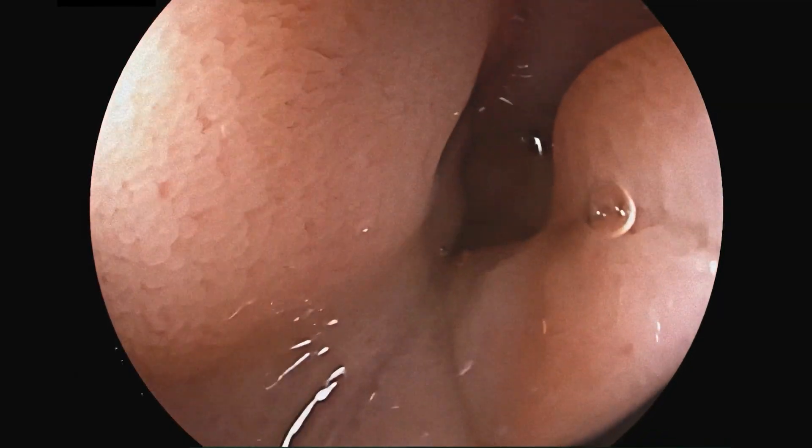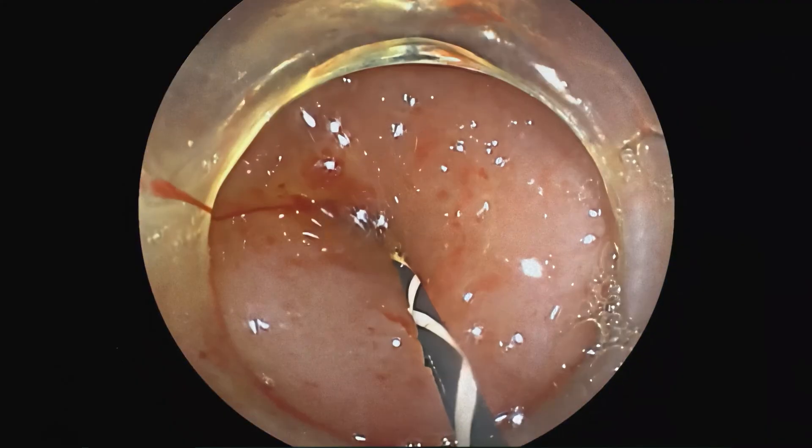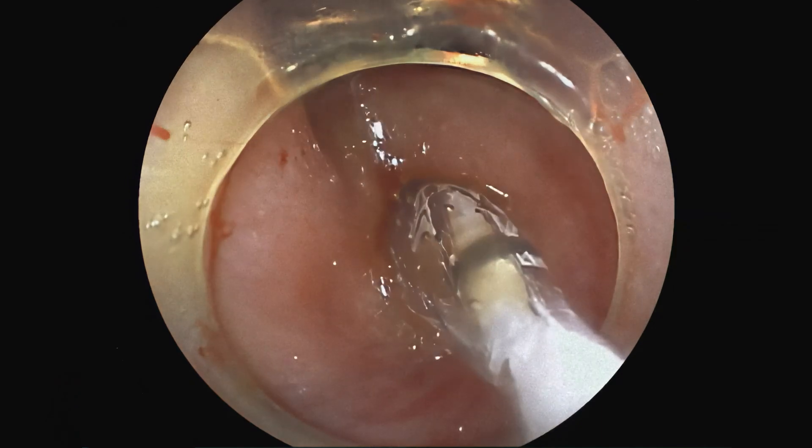The double balloon scope can also be used in patients who have altered intestine, pancreas, or liver anatomy from prior surgeries. It can be used in these patients to visualize concerns of gastrointestinal bleeding and other issues at the sites of intestinal attachments.